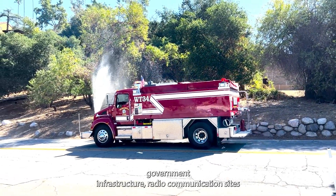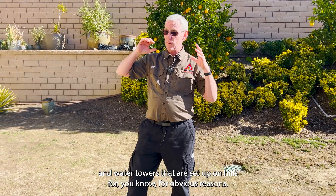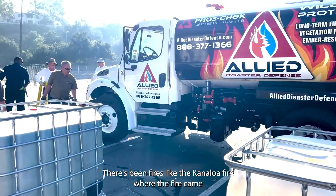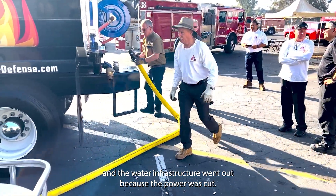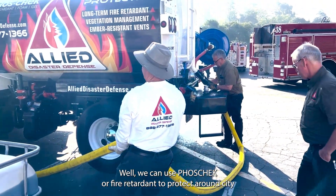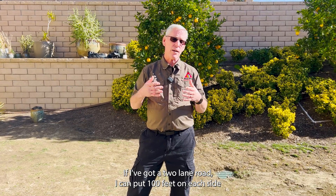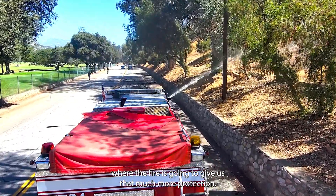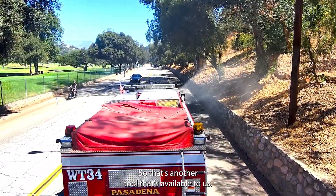Government infrastructure — radio communication sites and water towers that are set up on hills for obvious reasons, so you get better radio reception and you need the gravity for the water. There have been fires like the Kenaloa fire where the fire came and the water infrastructure went out because the power was cut. We can use FOS-Check or fire retardant to protect around city infrastructure. Evacuation routes out of a community — if I've got a two-lane road, I can put a hundred feet on each side where the fire is going to give us that much more protection. So that's another tool available to us.